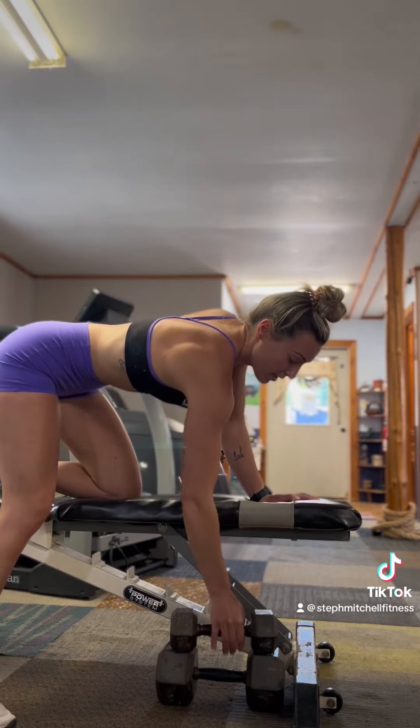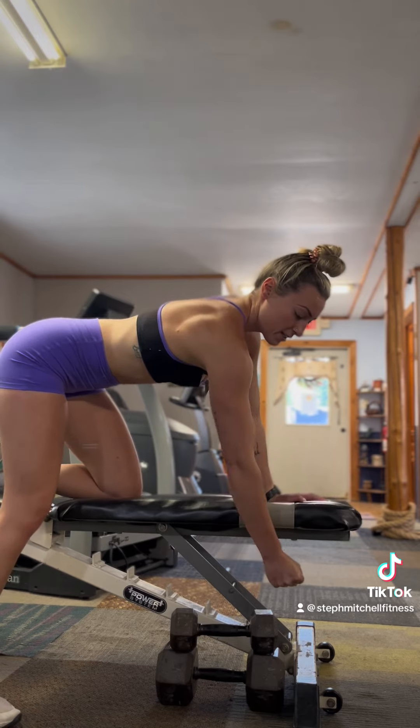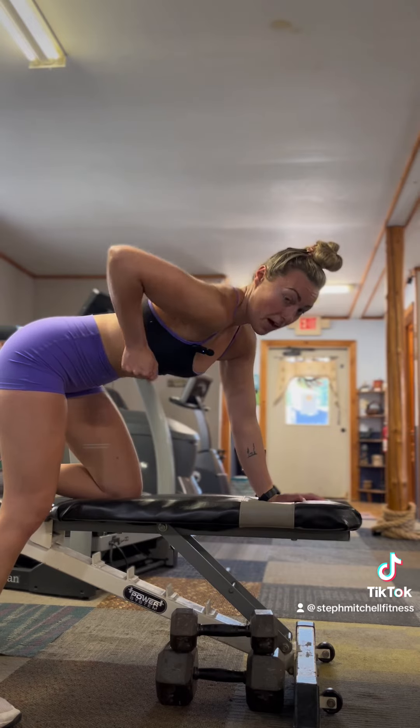We want to be using our lats and back muscles. Practice putting the weight into your pocket — bringing it all the way back here rather than straight up.